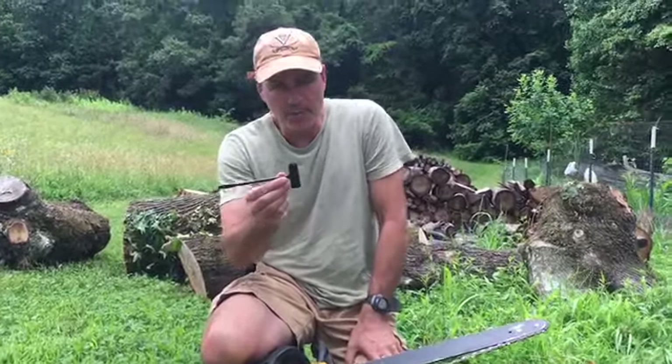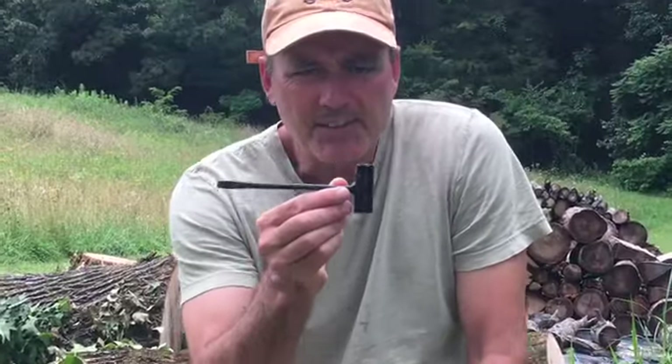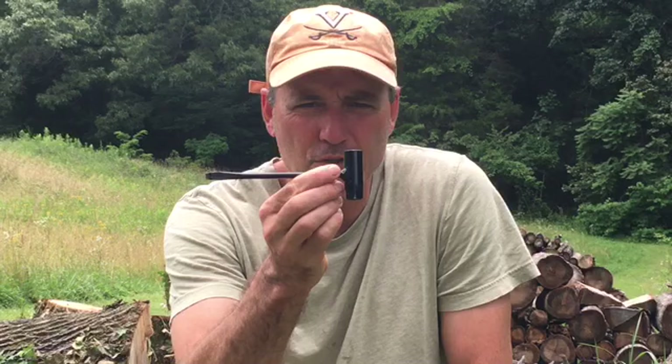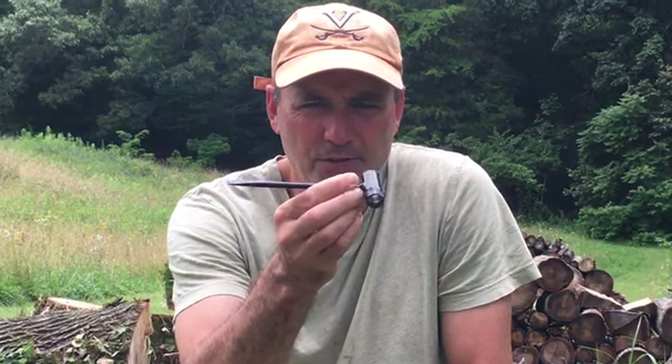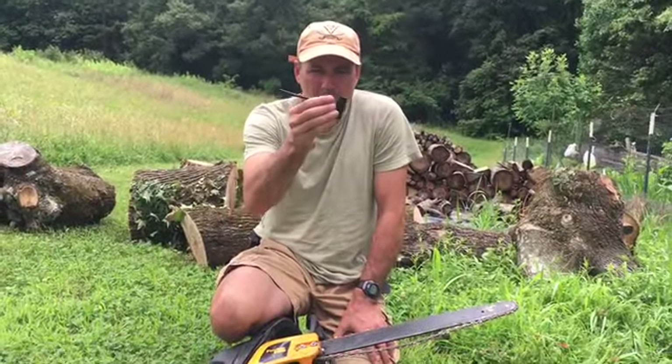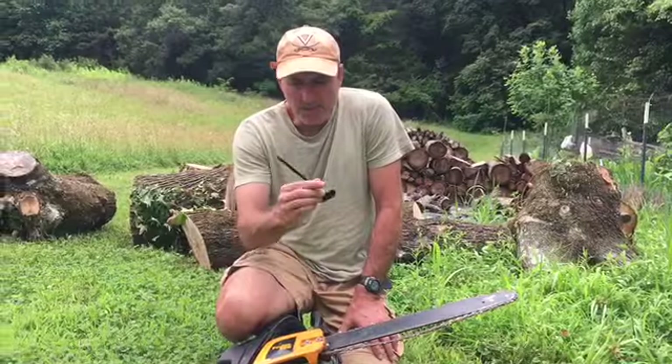The only tool I need to replace my chain with is the chainsaw chain tool that comes with your chainsaw when you buy it. If you lose yours, you can buy one of these online for just a few dollars. Just look on Amazon — that way you don't have to waste time going to a store that may or may not have it. But it's all you need.